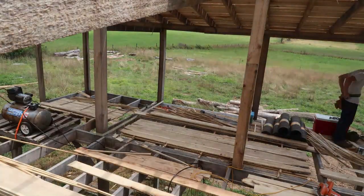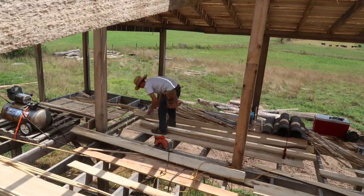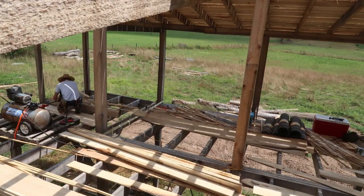I don't know if we're going to get it done today — I kind of think we probably won't — but we'll get done what we get done. So we got all of the full-length boards cut to length down here, and we're going to go ahead and move those up onto the rafters.